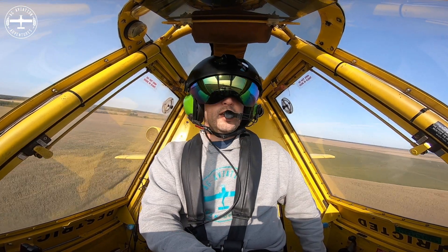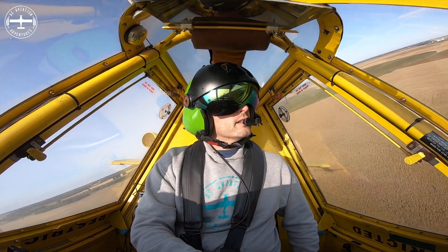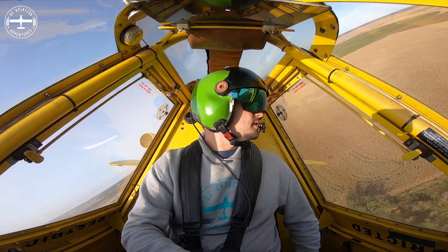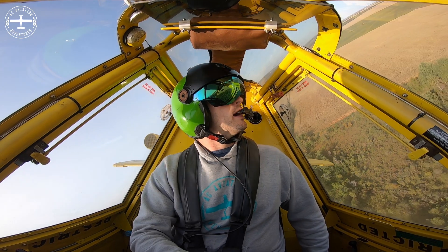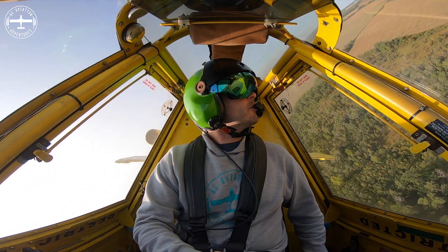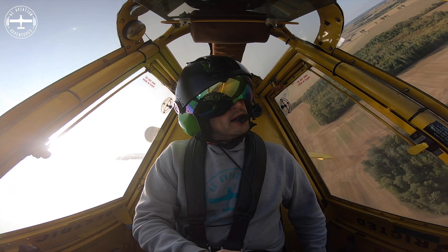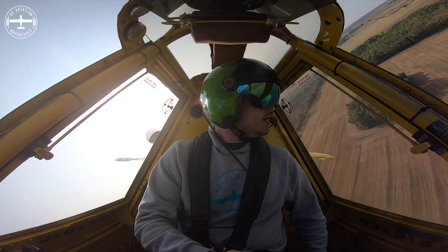Hi, I'm Tyson with Ag Aviation Adventures. Thank you for tuning in today. If you're not currently a subscriber, please be sure to hit that subscribe button. Also, if you like these videos, give them a thumbs up — we would really appreciate it. Also, join us over on Instagram at Ag Aviation Adventures.